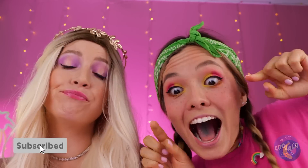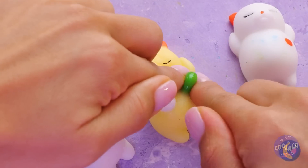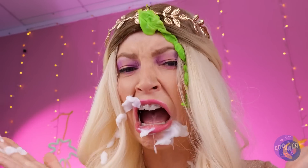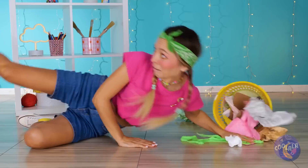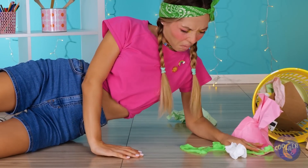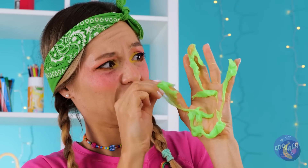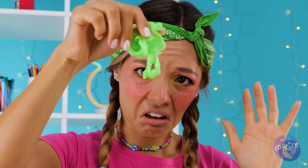Hey, rich girl, leave some zits for the rest of us. Careful! You got a snitch right there. Who knows, maybe it's good for the skin. Oh, that was rude. Okay, we'll just make our own. Just take some slime and wrap it up.